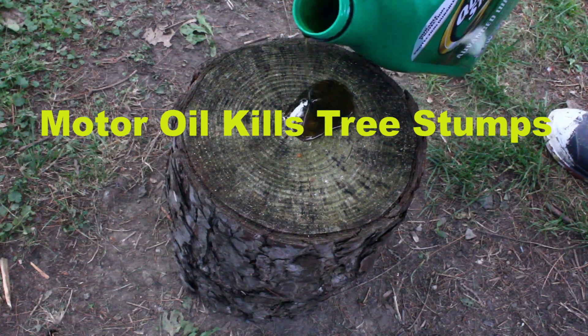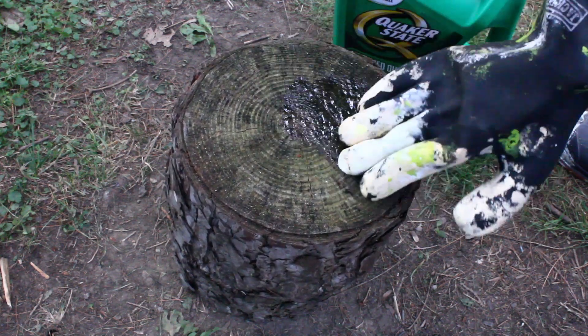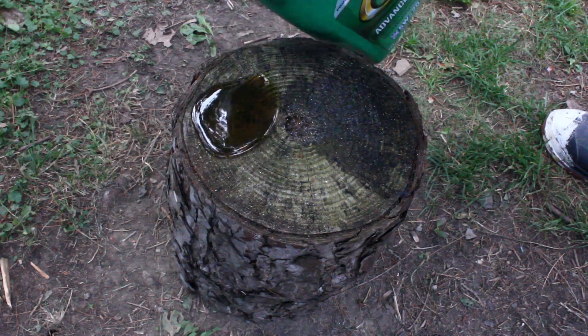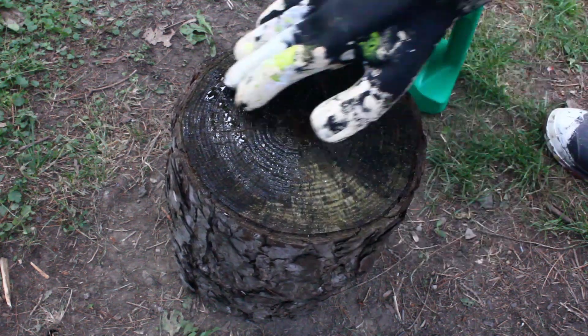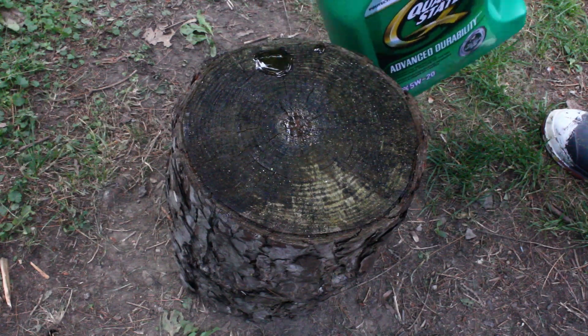Motor oil kills tree stumps. This is another use for motor oil. If you have a stump that you need to make sure dies, just put motor oil over the top of it. Make sure you cover the whole surface, particularly the inner bark.